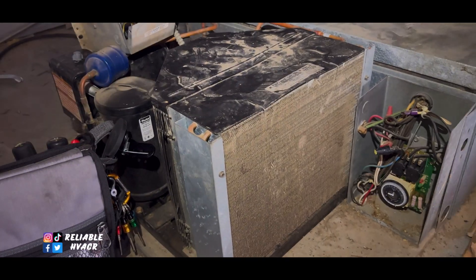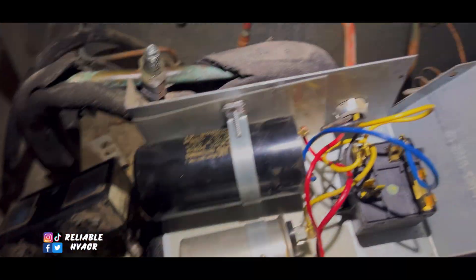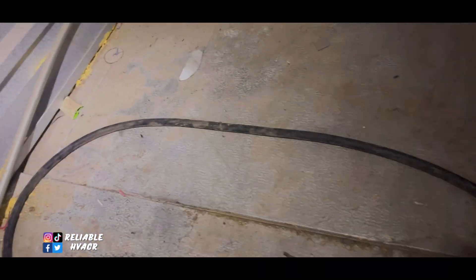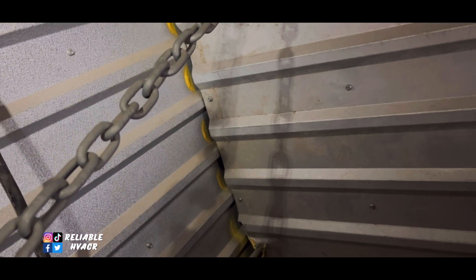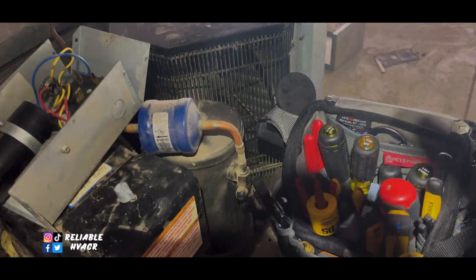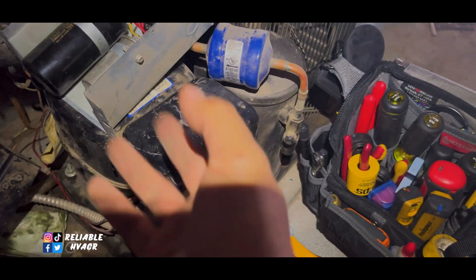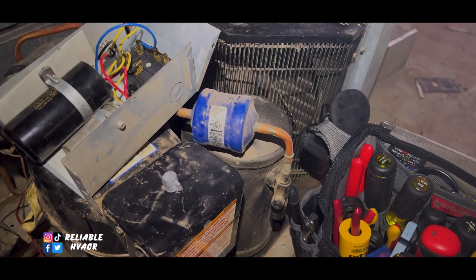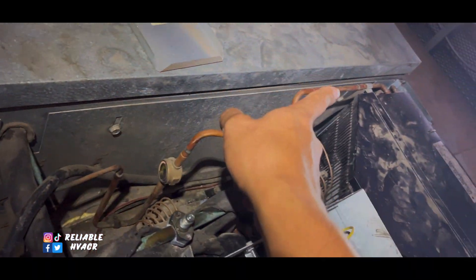So we're going to see — it might just be an electrical issue. If we plug in the unit, nothing at all happens. If my fan comes on but not the compressor, then we have an issue with the compressor. But since the fan's not coming on, we're not getting power to the condensing unit. So this goes over there and we're going to dive into that.